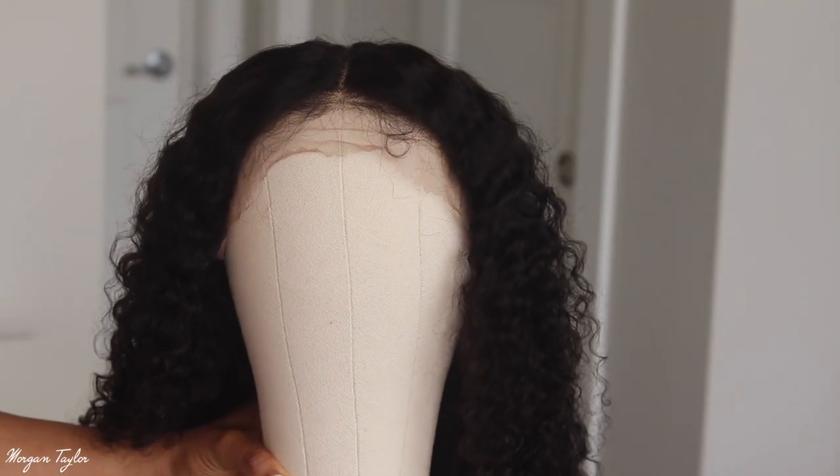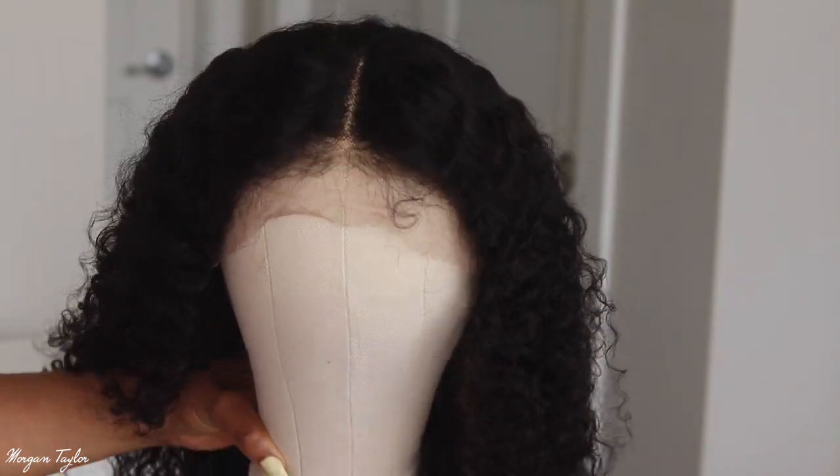Hey you guys, it's me Morgan, and welcome back! Today I have a wig review for you guys. This wig is from Nadula Hair and I'm super excited to try it because it is curly — and y'all know I love curly. This is her, and this is a 24-inch lace frontal curly Brazilian wig and it is so pretty.